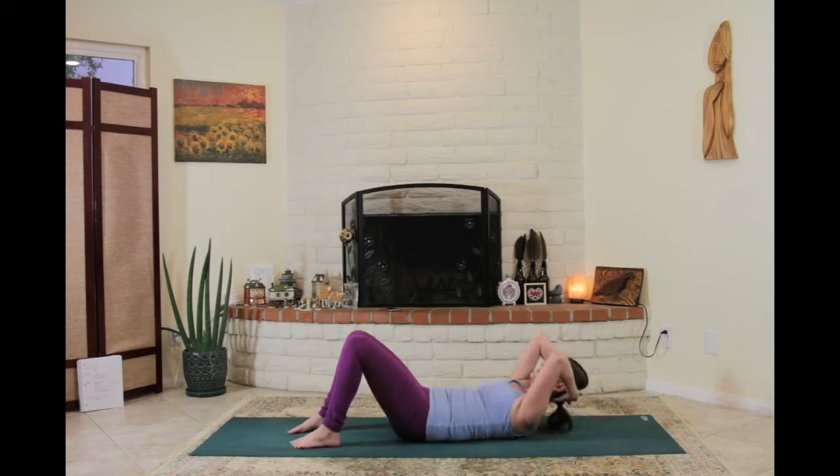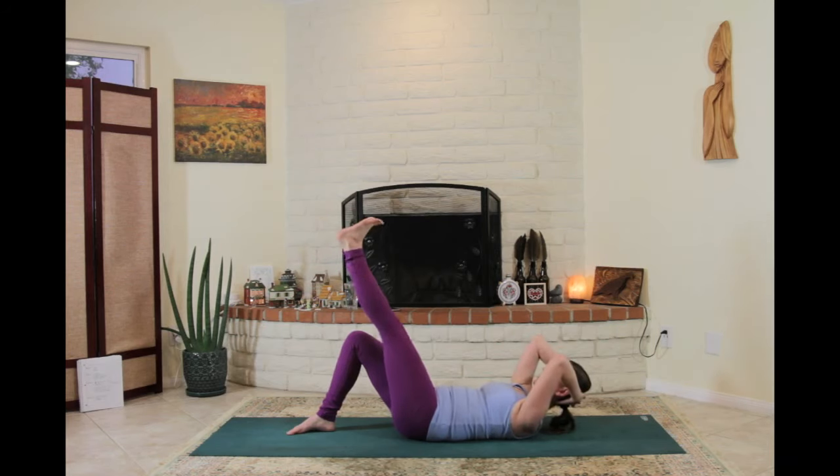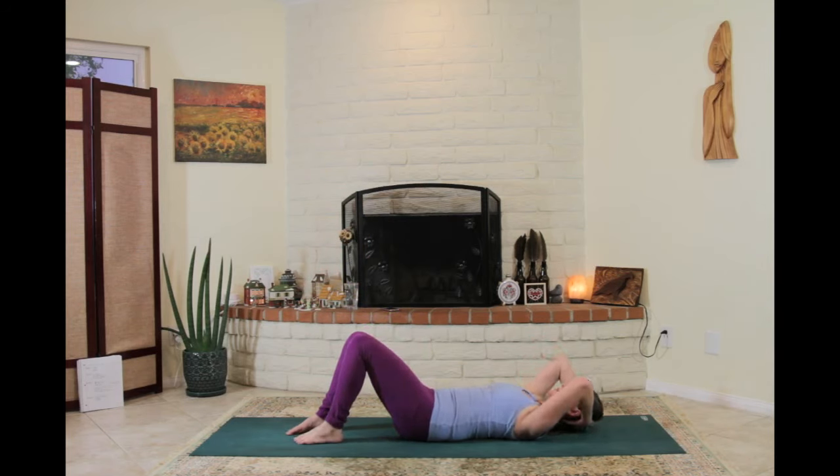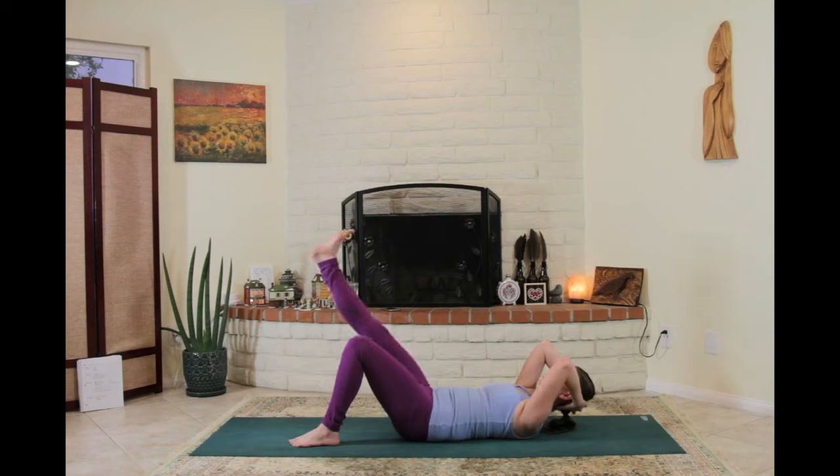Pull up off the shoulder blades, head nice and soft into the hands. Option to stay here or lift the left leg again — if you're lifting, maybe start to turn the leg in the hip socket, actively internally and externally rotating, feeling the sitting bones hug toward each other, sacrum on the ground, tailbone lifting. Last time — lift up off the shoulder blades, head soft into the hands, chin tuck to the throat, feet pressing down and forward. Option to lift your right foot, swiveling the leg in the socket, keeping the chin tuck to the throat, using the abdomen to lift up. As you feel ready, release.